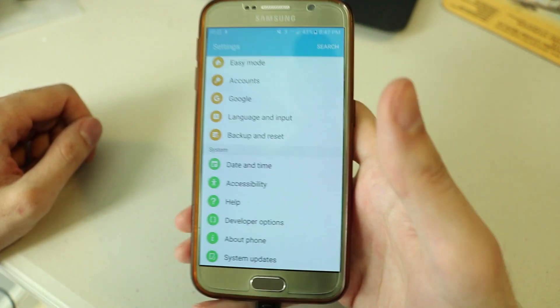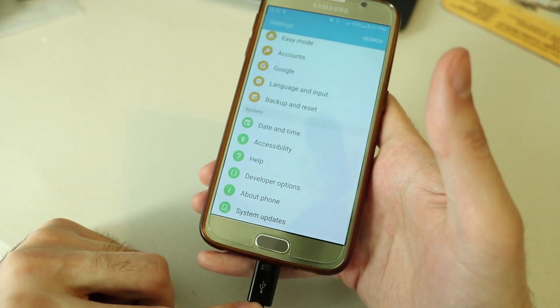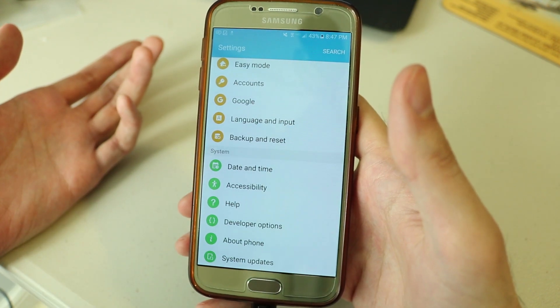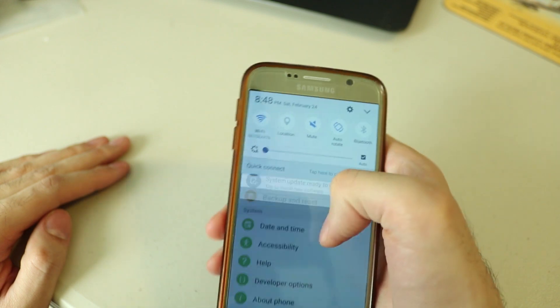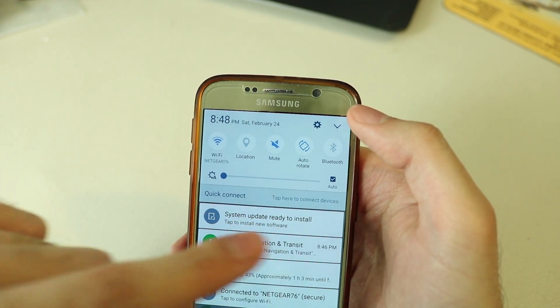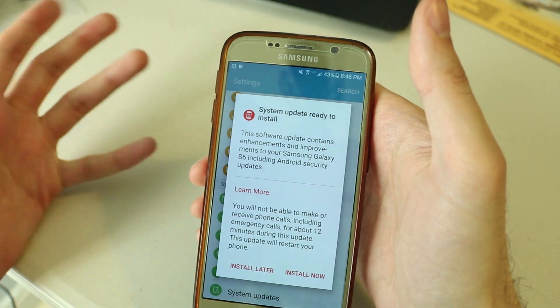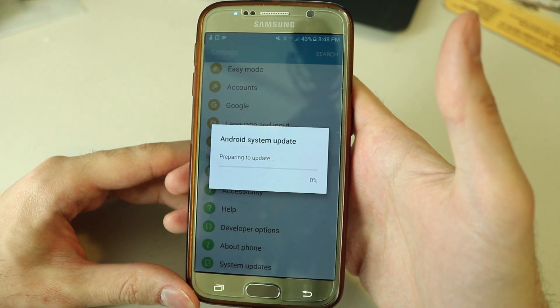The software update will download. It's very important to keep your phone plugged in while you're doing updates because it could take a while and you don't want the battery to die. When the update is ready, scroll down from the top and you'll see it say something like 'System update ready to install.' Click install to install the new software.